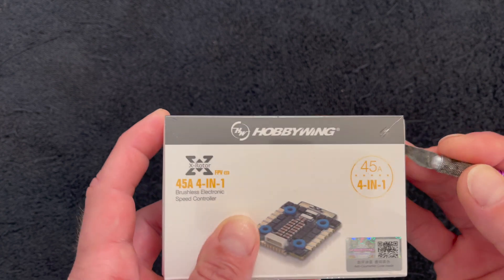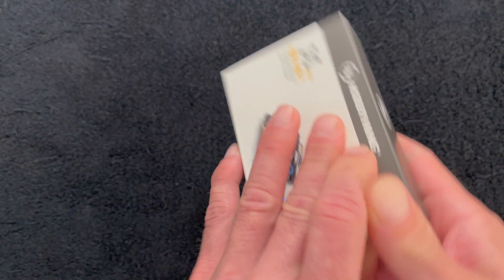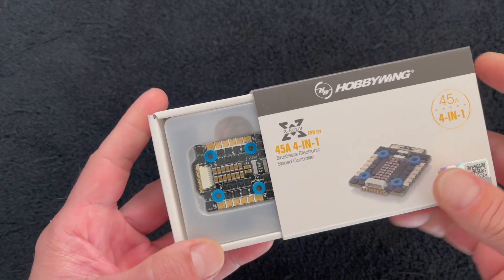The 20mm was announced yesterday, and we're going to pop this bad boy open, take a look, and show you what's inside.